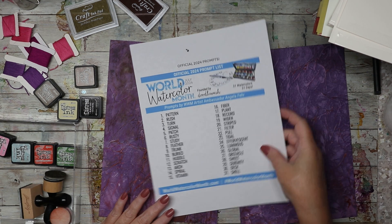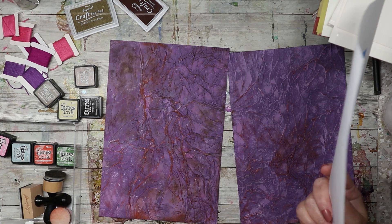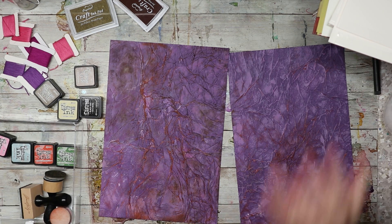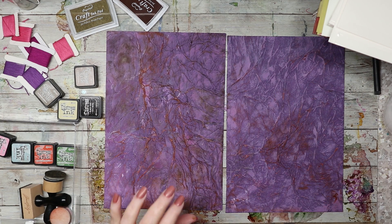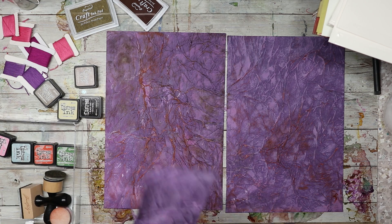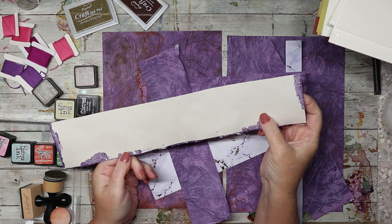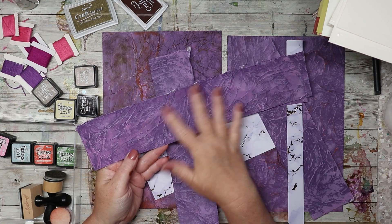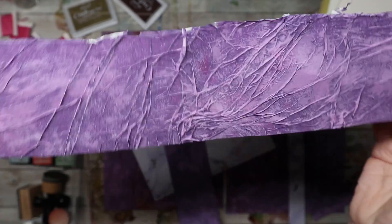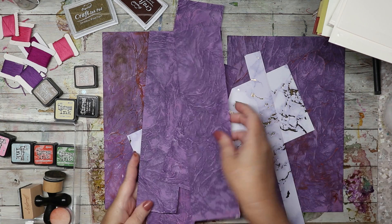I printed the prompt list today so I can tuck it in the book. These are the covers — they start out just plain purple. These scraps are from cutting up the purple section; it's drawing paper that I glued tissue paper onto and then put color on top of to make my own crinkly texture paper. I love how it turned out, though I'm wishing I hadn't used purple.